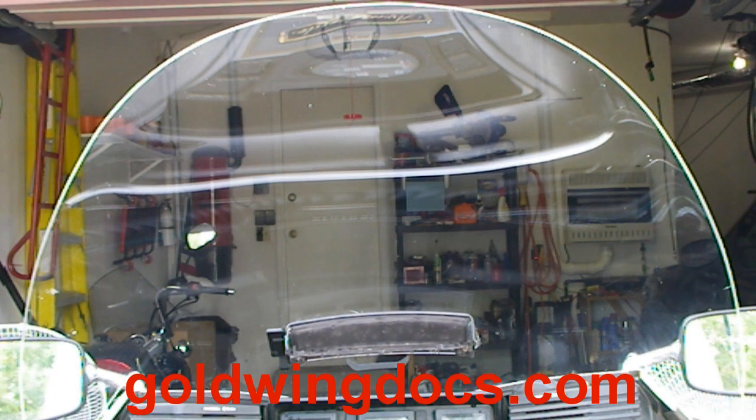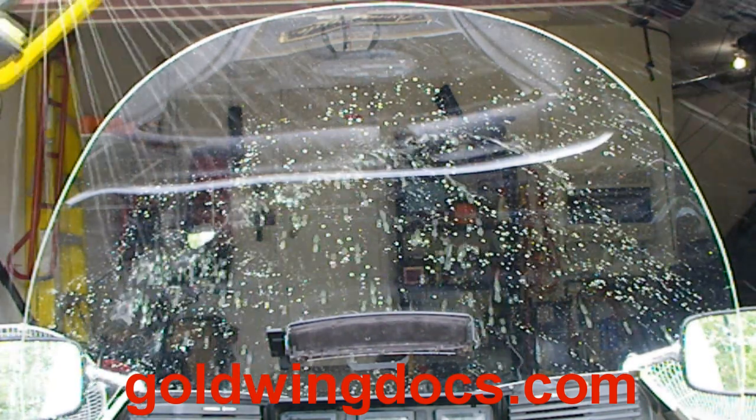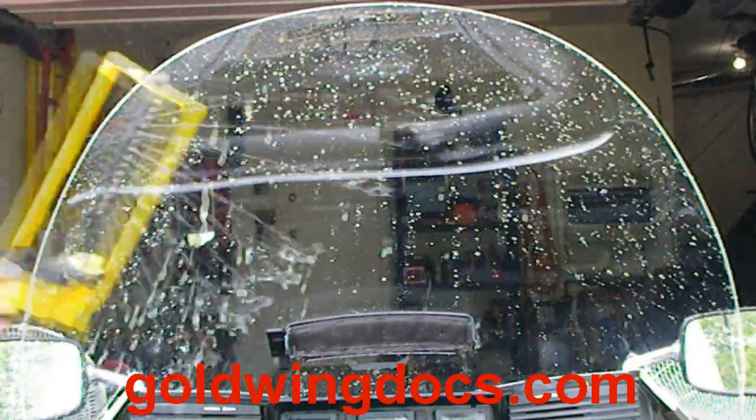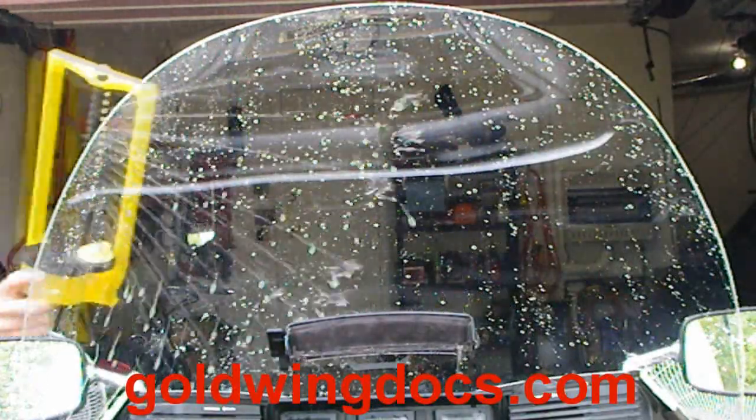I dried and reapplied a fresh application of Raincoat, then tried the sprinkler test once more. As you can see here, the water beads up and runs off easily. Those small drops of water that are left in this video are quickly dispersed with the wind when riding, leaving you a clear windscreen.